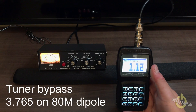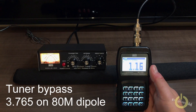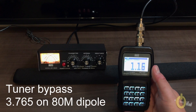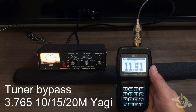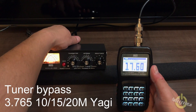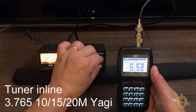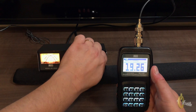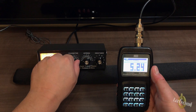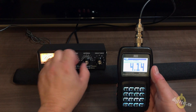Presently the tuner is in bypass mode and I'm on the 80 meter dipole, and my analyzer is at 3.765 megahertz. I just switched to my 10, 15, 20 meter Yagi, and as you can see the standing wave ratio was pretty high. Then I switch into the tuning mode. The first thing you need to do with a manual tuner is find the inductance and then try to tune the transmitter and the antenna back and forth.